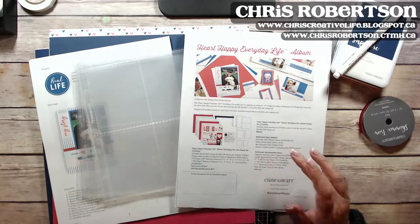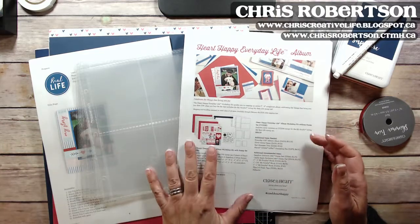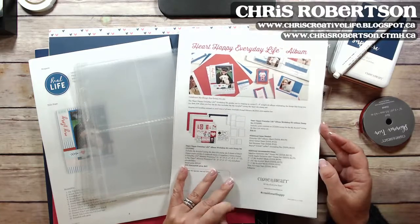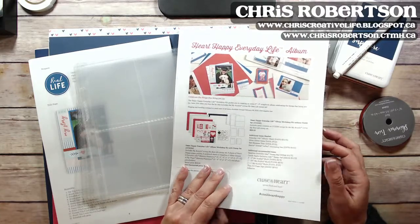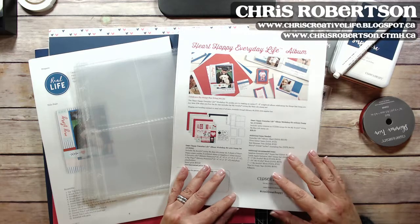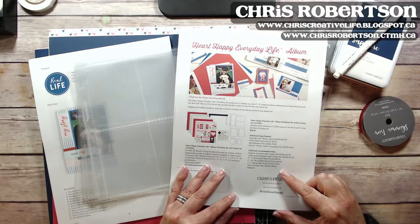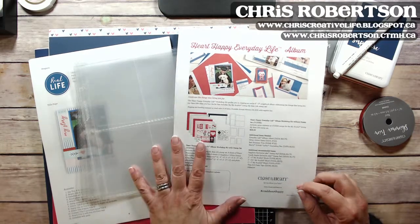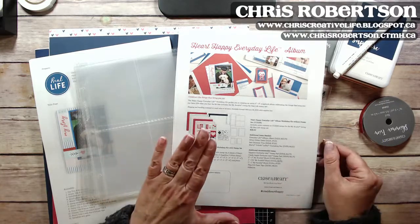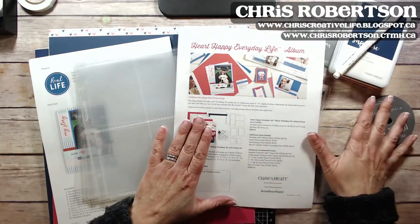I set about assembling it this afternoon. I have a girlfriend who is celebrating a milestone birthday, so I thought I would create it for her. I have done a process video and I'll try to work on editing that and getting it up in the next couple of days.